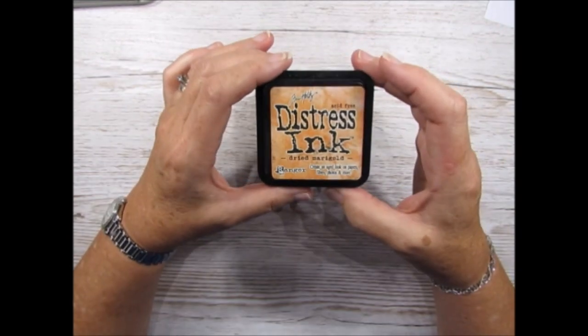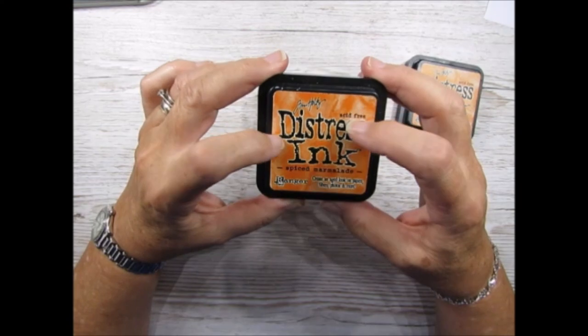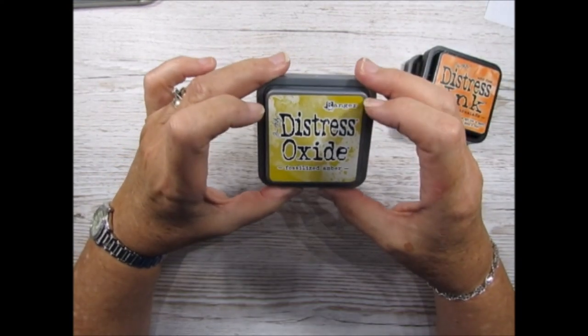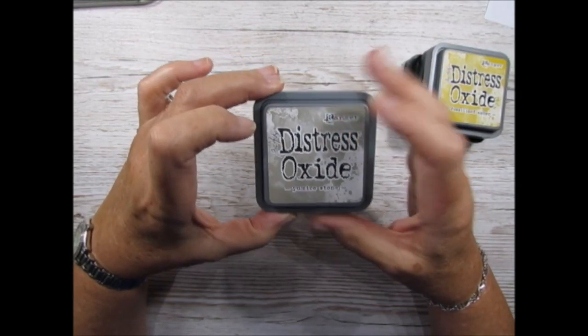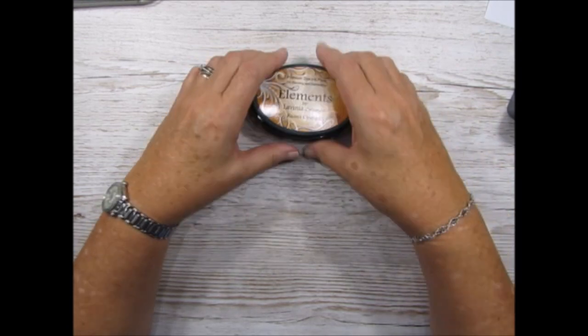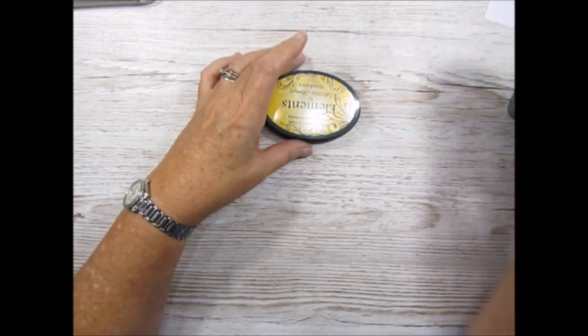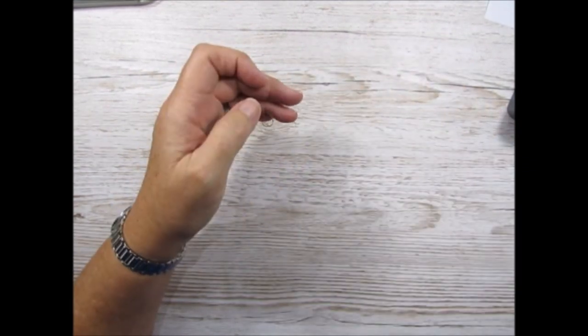I'll also be using some distress ink - this one is Dried Marigold and this one is Spiced Marmalade. Then I'm using the distress oxide in Fossilised Amber and Pumice Stone. I'm also using two of the elements: Russet Orange and Sundance.